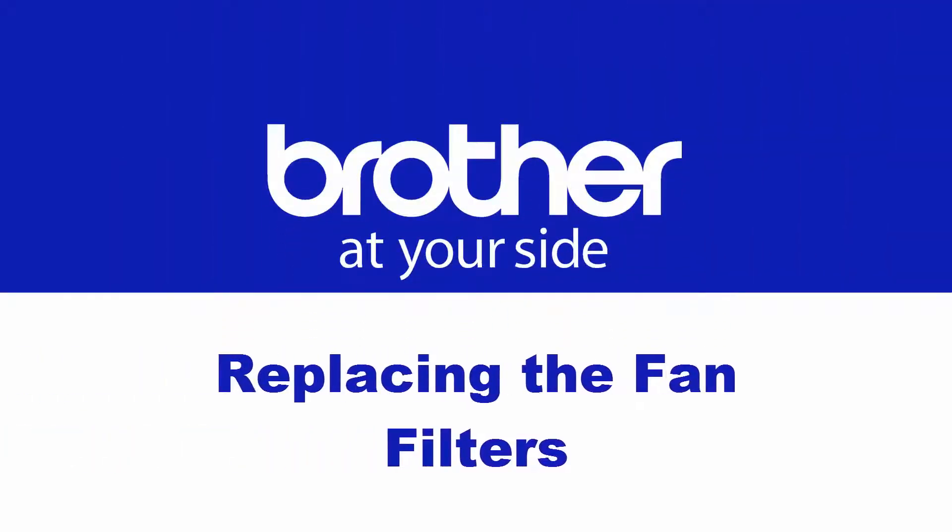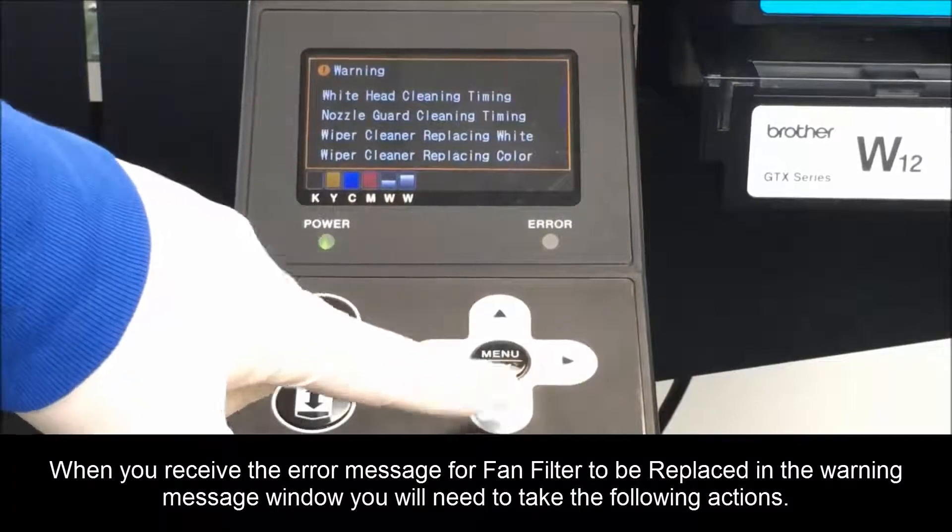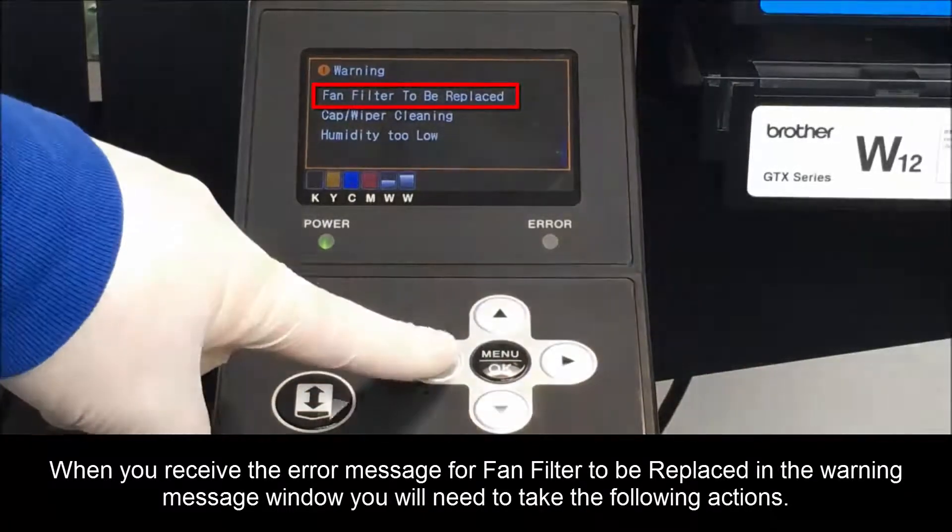In this video, we will cover replacing the fan filters. When you receive the error message for a fan filter to be replaced in the warning message window, you'll need to take the following actions.